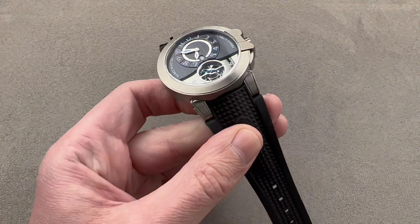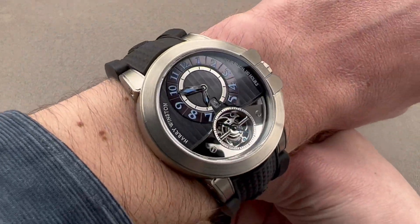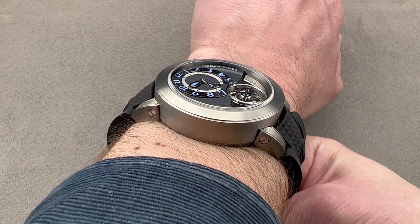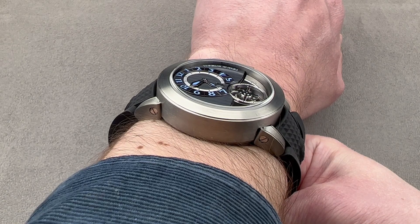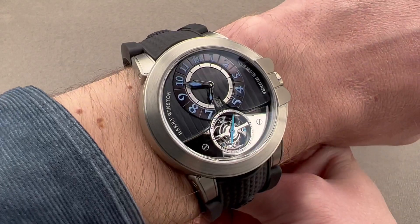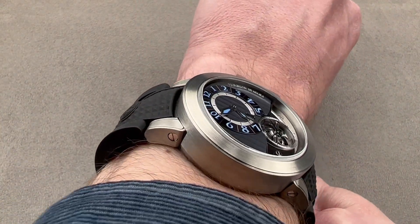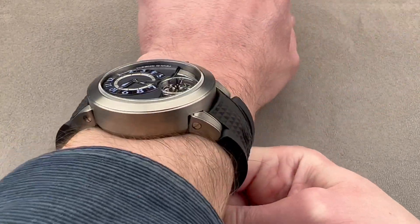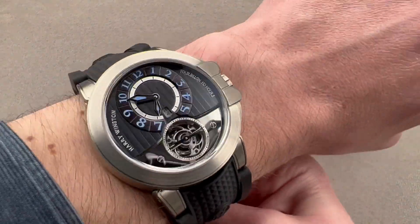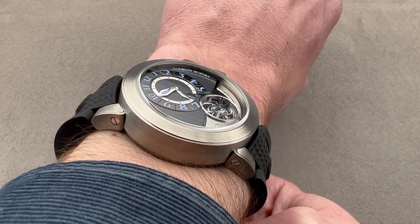This is a watch whose initial variant came out in rose gold back in 2006. The version you see here, which is sometimes described as the Ocean Tourbillon Z3 Sports Spirit variant, came out in 2010 at Basel World. On my wrist — 16 centimeters in circumference — you can see the watch takes up all of the real estate available. There is no space left. While it's not super thick, it is super broad and the strap is quite stiff.